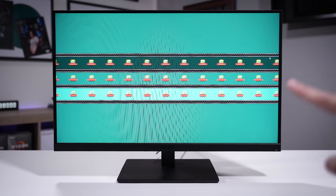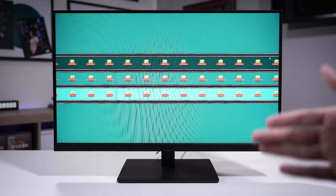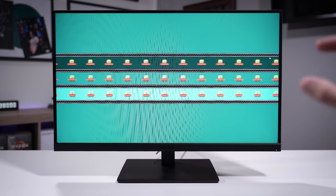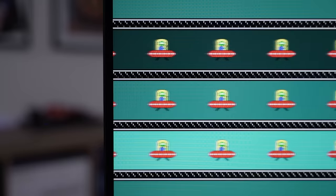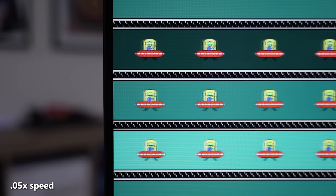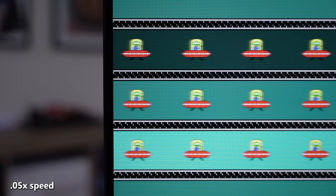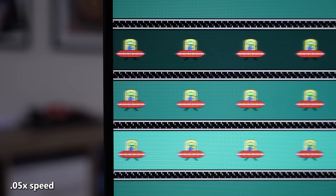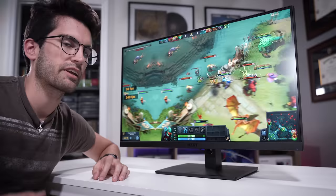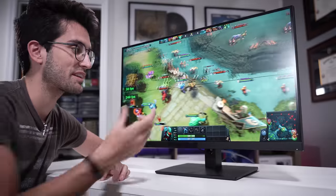Now for picture quality — one of the most important aspects of any monitor. This is the 1080p 240Hz variant, and it's an IPS display, which means really great colors. One downside of IPS tends to be ghosting — remnants of previous frames lingering on screen. In slow-motion shots you can see there aren't noticeable tails lingering behind the UFOs in the test; if any, they're very slight. For an IPS panel this is actually really good — we've reviewed other IPS panels that have noticeably longer tails.